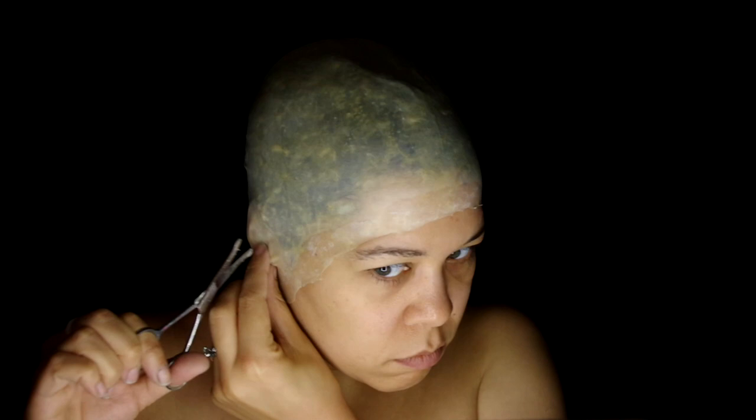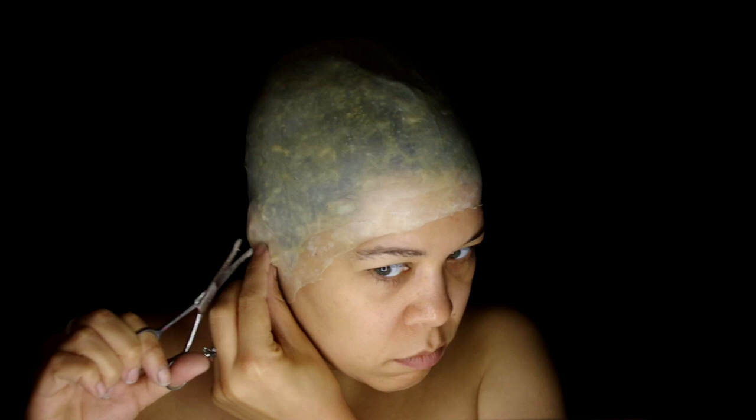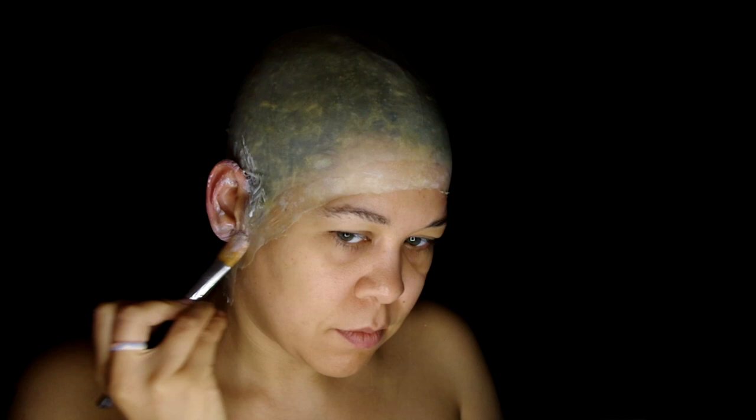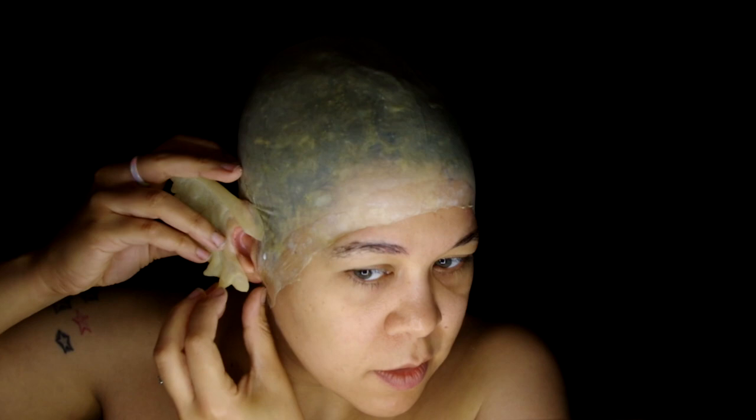Now for the makeup. Go ahead and put on a latex bald cap — I did use Pros-Aid this time around. I got my ears out and glued them around the openings and covered my ears with Pros-Aid. While waiting for that to set, I glued my brows down with a glue stick. Apparently I was at the end of it, so the piece kind of just fell out and I was too lazy to grab a new one. Now that the glue is dry and tacky, put on some Woochie latex gremlin ears.